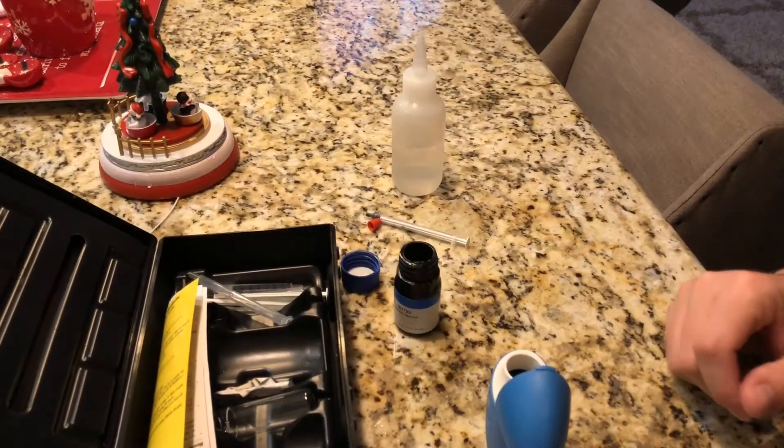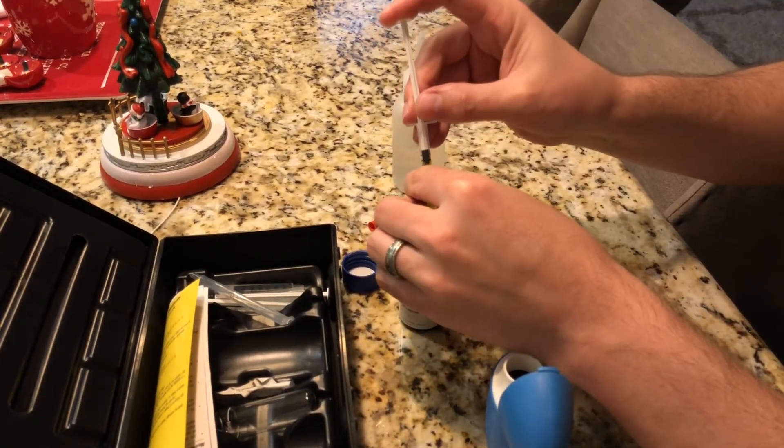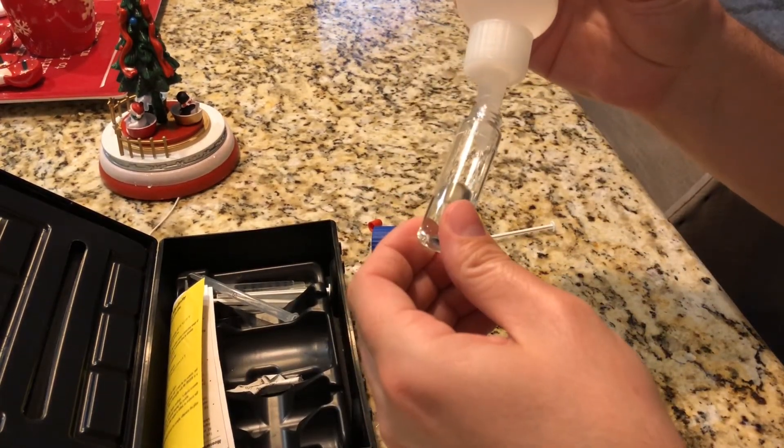This is the setup I use to fill the Brute can — an Eshopps float switch. I just set the level, let the can fill up, and once it hits that level I put in the three bags, mix it all up, and done.